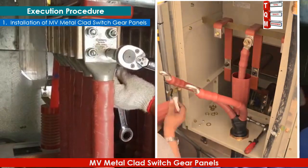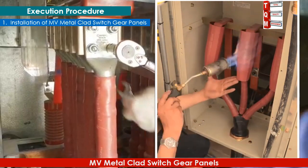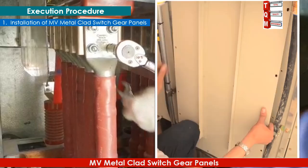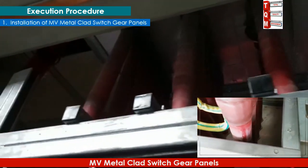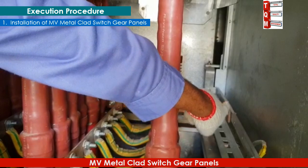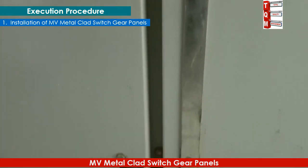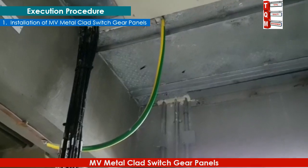Tighten all bolts with a torque wrench as per the manufacturer's recommendation. The minimum required torque for these bolts is 65 Newton meters as per the manufacturer. Check the glands of the cables for incoming and outgoing ports and ensure they are fitted properly. Make sure to check the grounding of the panel and instruments for secure and correct connection. This grounding strip runs along the panel to the end, where an earthing strip goes to the basement and connects with the main earthing mesh through an earthing bus bar.